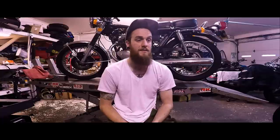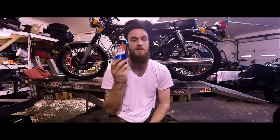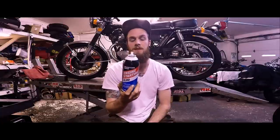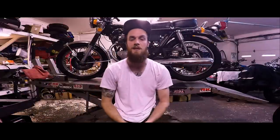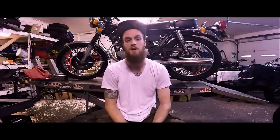Let's just get right into it. Your best friend is going to be starter fluid — a very, very flammable substance that you'll be applying directly into the intake system of your motorcycle.